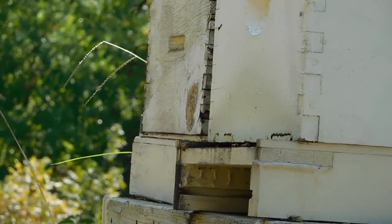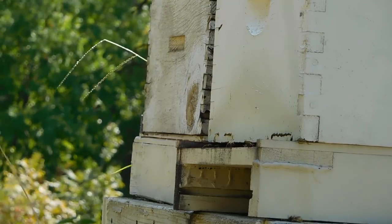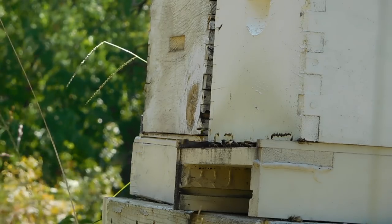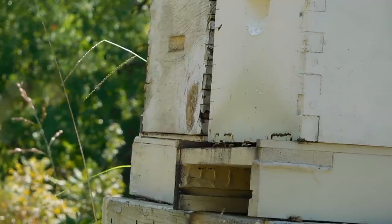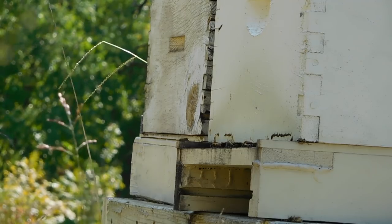Apis mellifera, the common honeybee. Hardworking, diligent, always going about their business, always making delicious honey. I just want to take a second to welcome you to my new channel, Johnny Builds. Today I'm building a standing desk with a steel base for my friend David. Thanks for checking it out. I really hope you enjoy and now it's time to get busy.